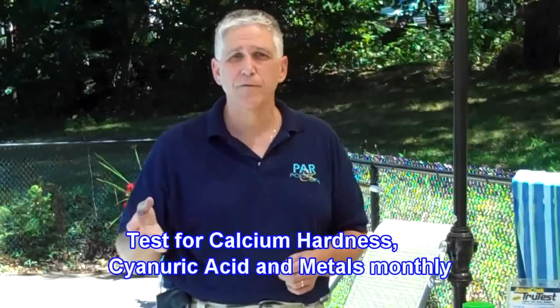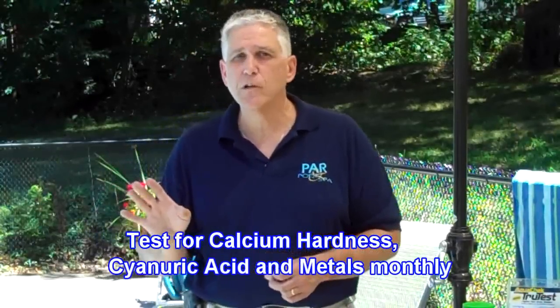Mainly what you want to do is test the water weekly, and then monthly do additional tests for calcium hardness — that's the measure of how hard the water is — and cyanuric acid. Cyanuric acid is a measure of the stabilizer of the water, only if you're using chlorine.